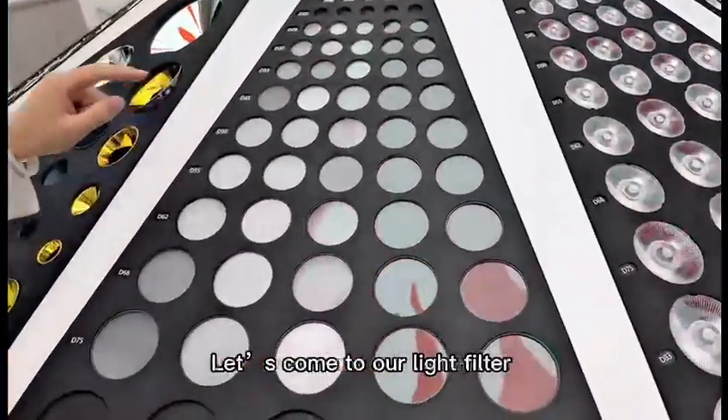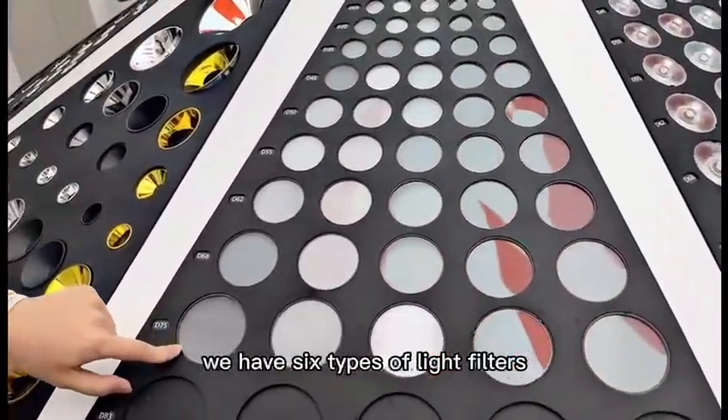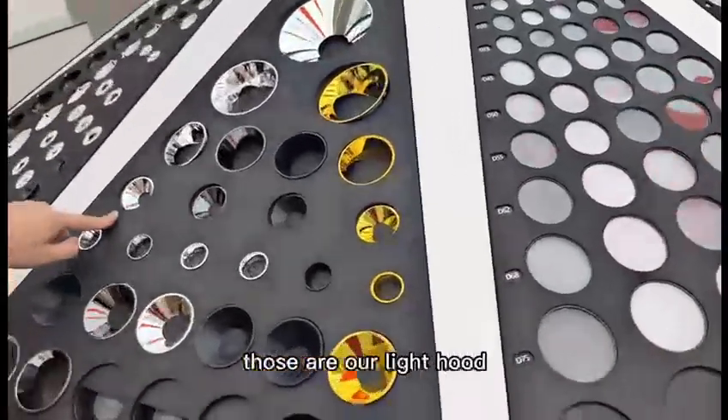Next, come to our light filters. We have six sizes of light filter. And those are our light hoods.